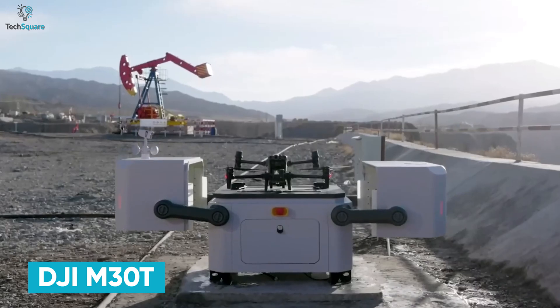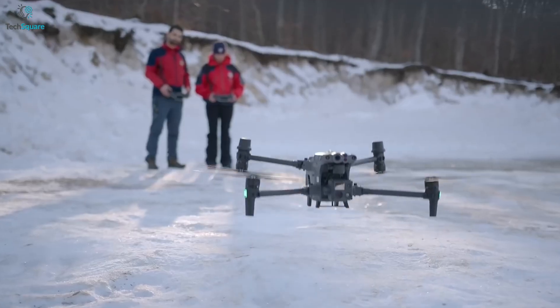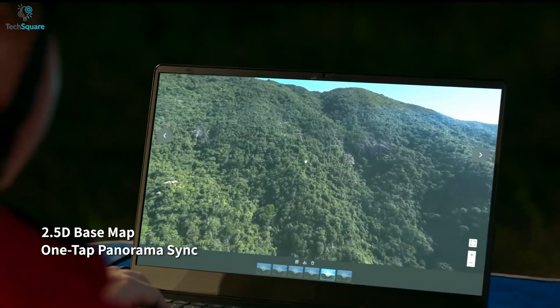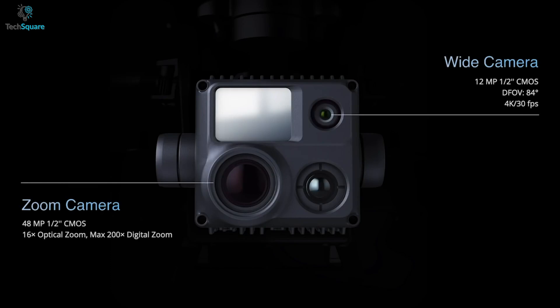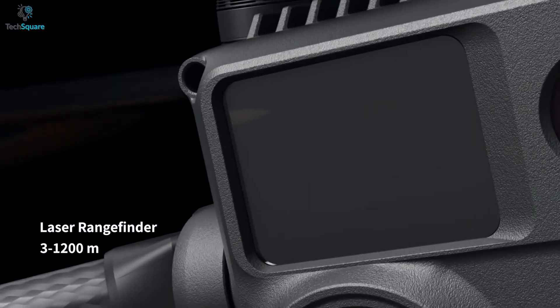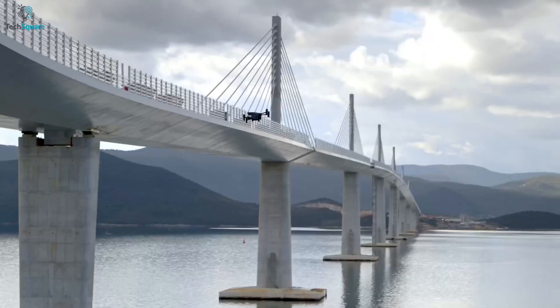The DJI M30T is the younger brother of the Matrice 300RTK, packing more advanced features in a smaller body and at a reduced price tag. The M30T is the most advanced industrial drone, ready to do surveying, mapping, and more with a single payload. The payload is equipped with a 12MP wide camera, a 48MP zoom camera with digital zoom up to 200x, a thermal imaging camera, and a laser rangefinder. This camera layout ensures that whether in broad daylight or the darkest night, your mission will be successful — especially with the thermal camera, making rescue operations easier.